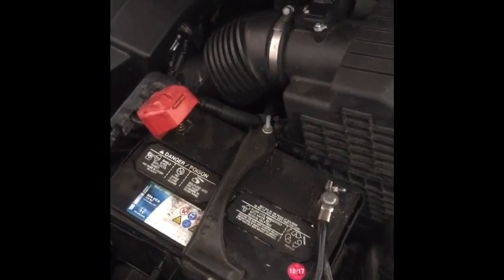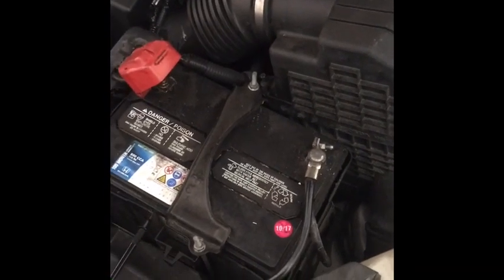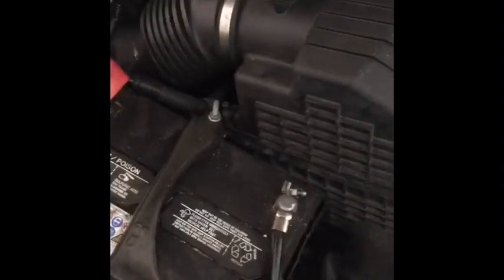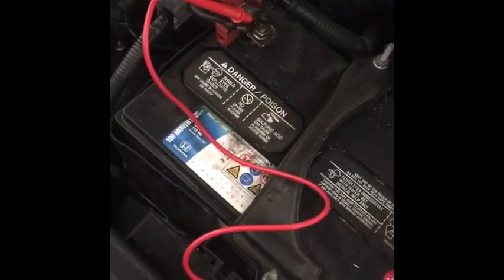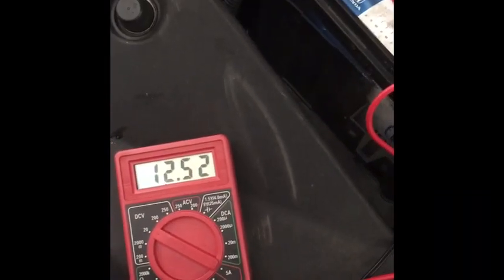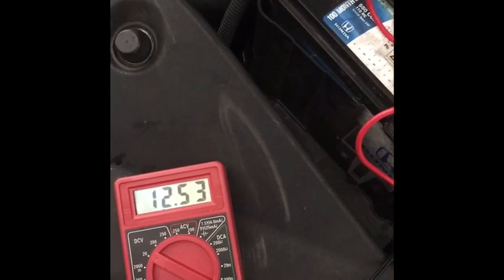The alternator is brand new right now. And like last night, this was when I tested it, it was like 12.8 volts. Now let me show you what I get using my multimeter. I'm touching the positive to positive, negative to negative, just touching the battery terminals — 12.52. It was 12.8 or 12.7. This might start, it might not.